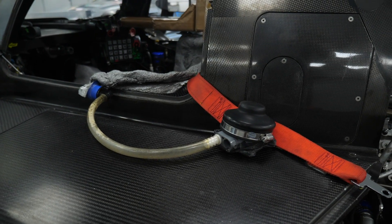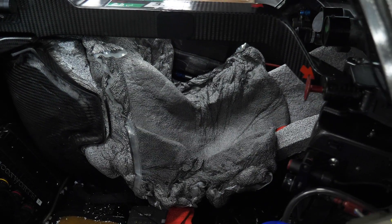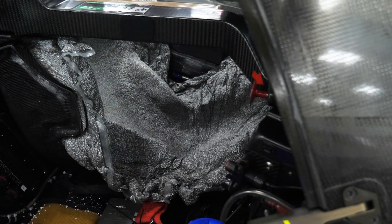Once the epoxy is set, the plastic bag can be removed and any final shaping can be made to the polystyrene. This can then be covered with a fabric in order to provide some longevity to the seat liner, which can be quickly removed and replaced at a pit stop during a driver change.